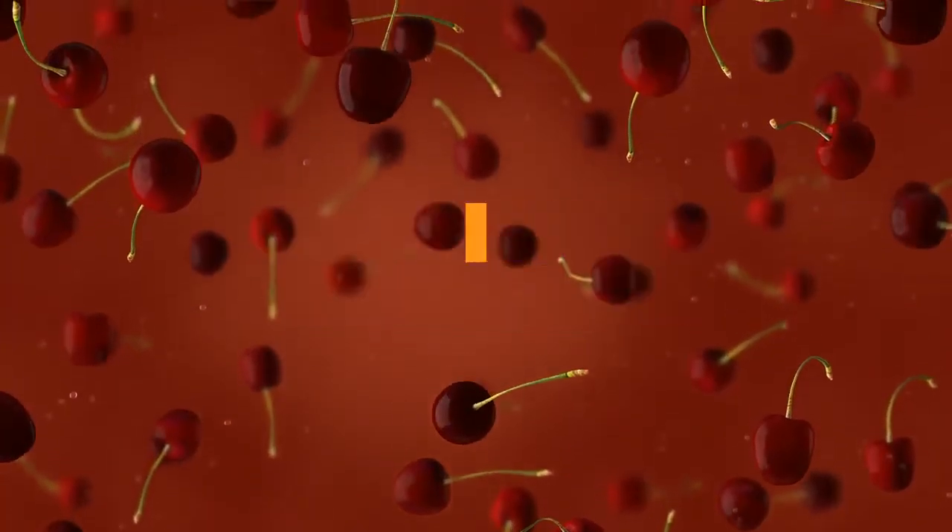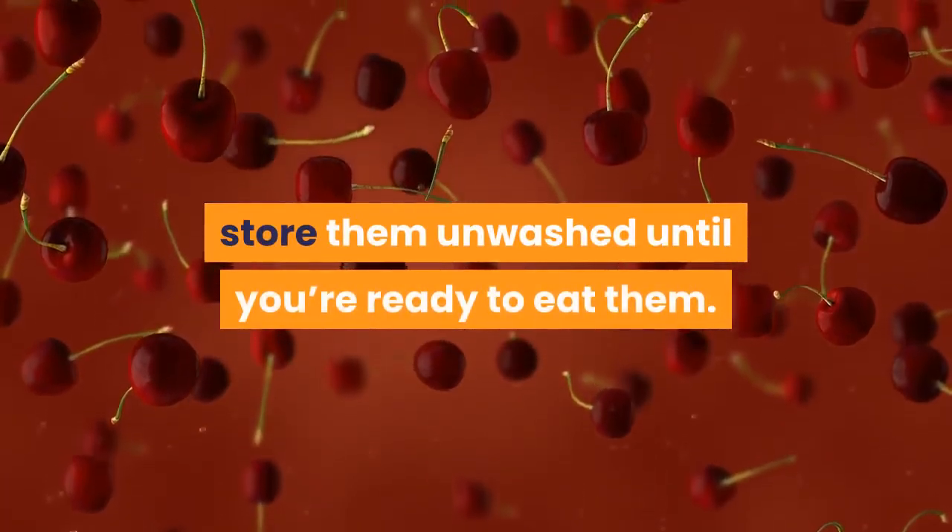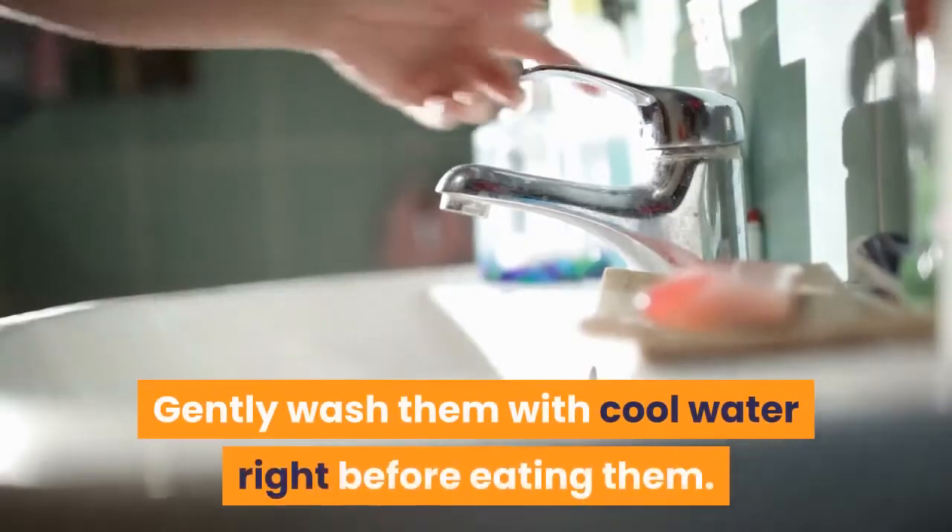When you buy berries, cherries, and grapes, store them unwashed until you're ready to eat them. Gently wash them with cool water right before eating them.